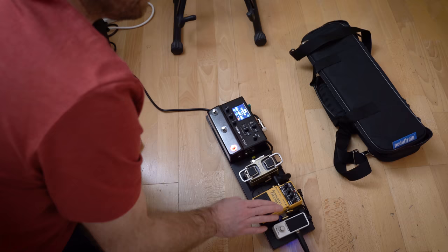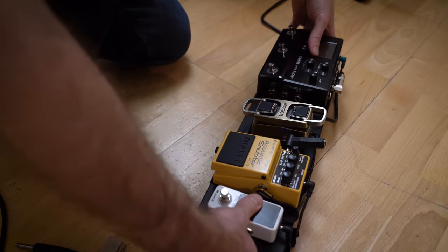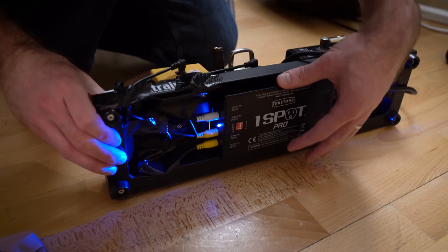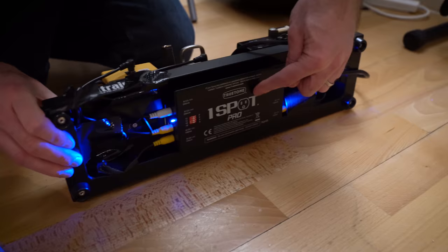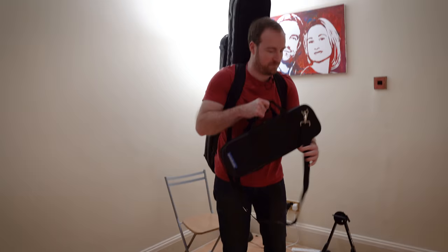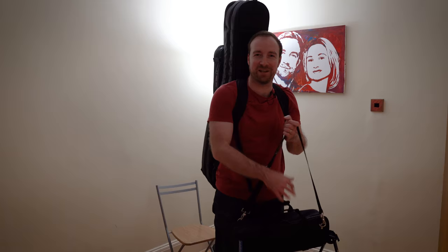I've also got a Wah/acoustic simulator with its own separate jack out, and a tuner pedal. To make power and cables easier on the pedal board, I've got a OneSpot Pro power box screwed into the bottom of the board so it's really stable. It has a single plug from the mains and then outputs to the stomp and the other three pedals. Just one plug and I'm ready to go — really nice and convenient.